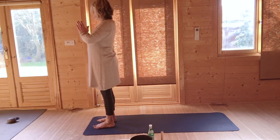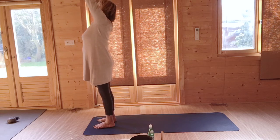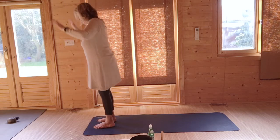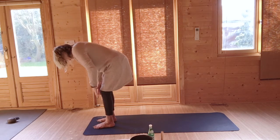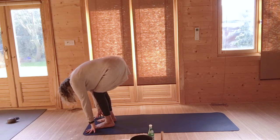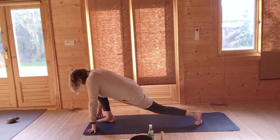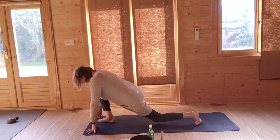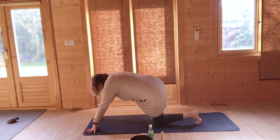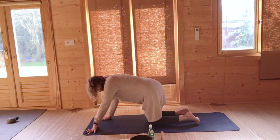Hands together at heart center. Breathing in, raise your hands up, stretch up. Breathing out, lower down, bending your knees and elbows, hands down the side of your feet. Breathe in, step or stretch your left leg back, lower your left knee to the ground. Slide your right knee back — you're in tabletop. Adjust your hands and your knees if you need to.